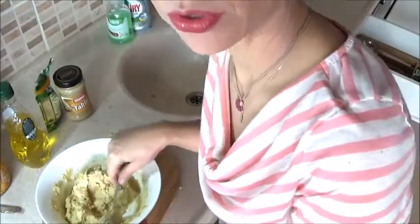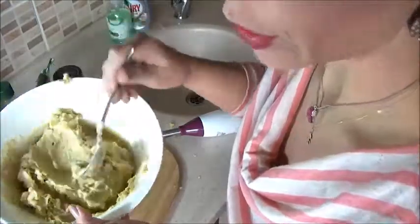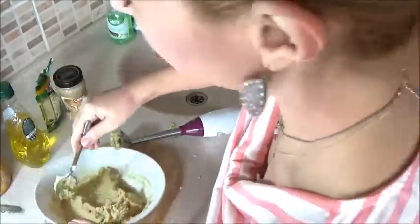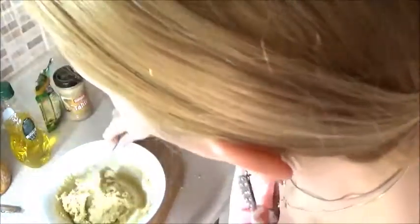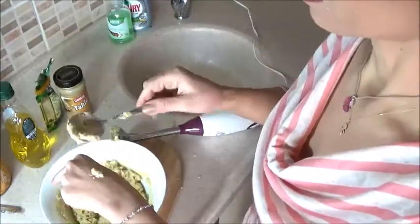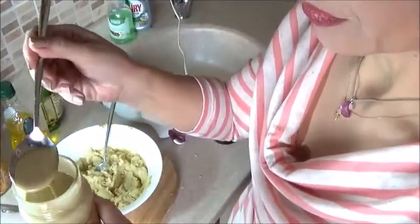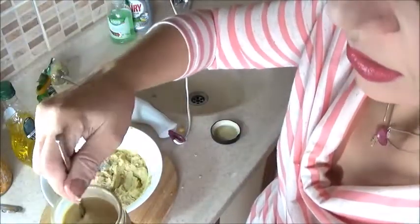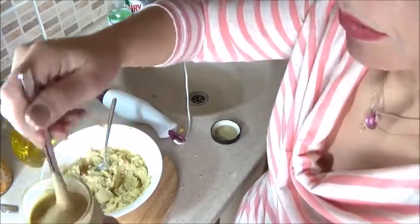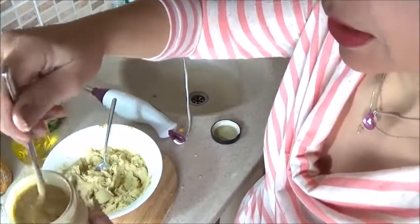I actually prefer the hand mixer to the food processor, because it leaves a consistency and a texture in it that you just really want to have. We don't really like what's happening here, so we need to give it a mix and get the paste that is sitting at the bottom to come to the top and make this a great mixture.